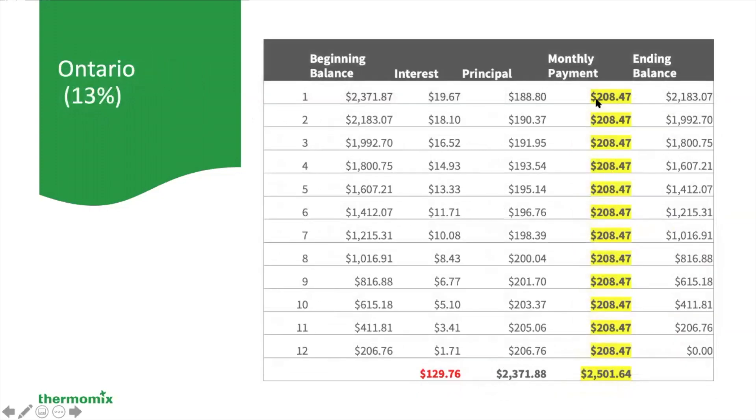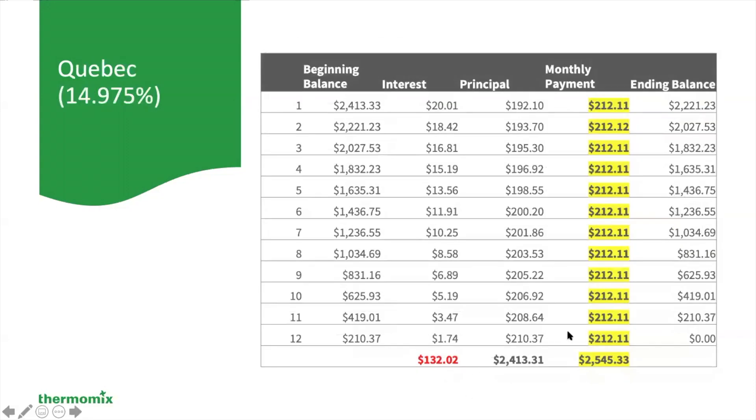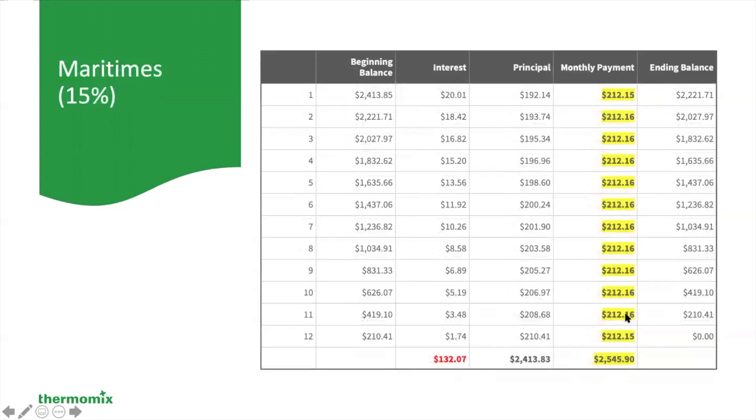In Ontario, the monthly payment is $208.47. In Quebec, the monthly payment is $212.11. And finally, in the Maritimes, $132 in interest and your monthly payment is $212.15.